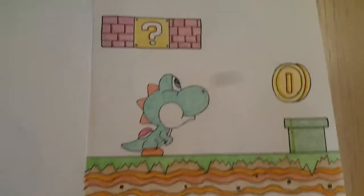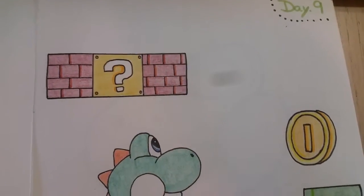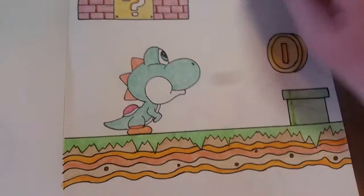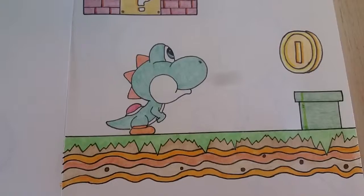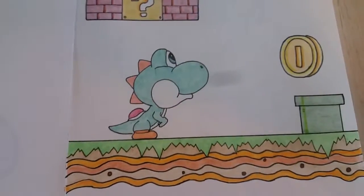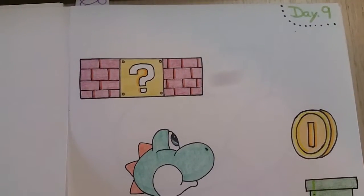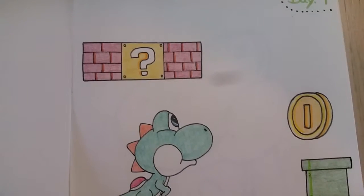Here's day 9. I wanted to go for more scenery and whatnot, so I've got my Yoshi, and he's checking out a coin. I used pencil crayons and markers for this art piece as well.